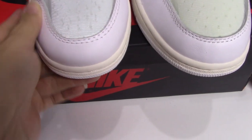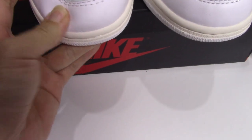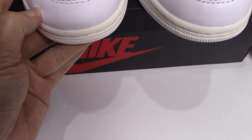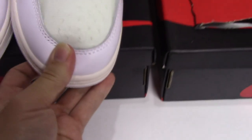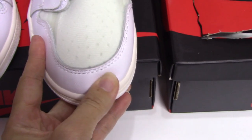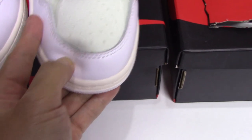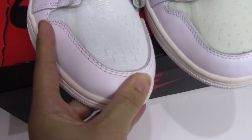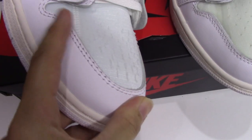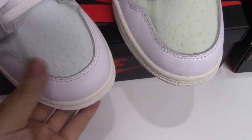When I touch the leather on the real one, it feels quite soft. And when I bend the leather, nothing happens — very flexible. The fake one, when you touch it, is not as good — a little hard. And checking the stitching, the real one's workmanship is much better. The fake one's stitching is not so good.